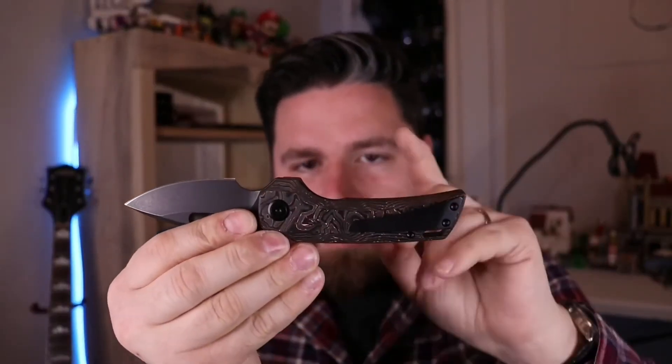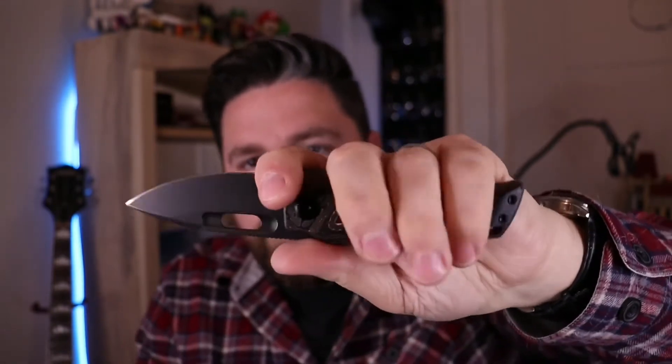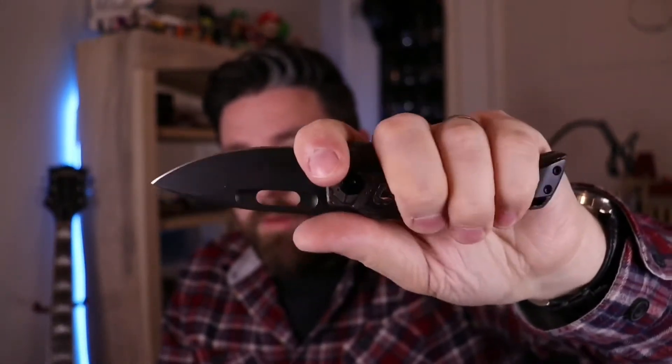This is the same length as the regular Nimble, but on the regular Nimble, I don't like holding it here — it works, but I don't like it. I usually just use it like this. However, with this added thickness, it feels great. I can use it like this, or I can choke up and use it like this. Now this is definitely more comfortable. A little bit thicker handle makes all the difference.